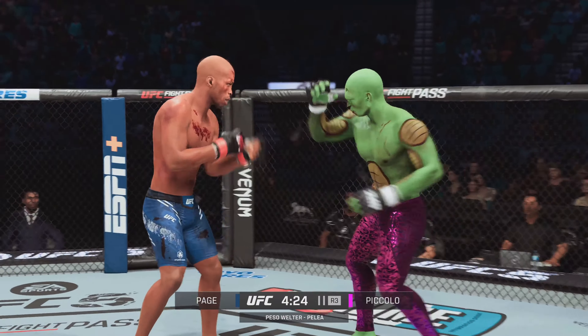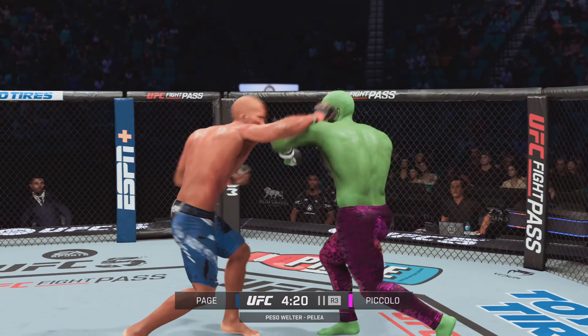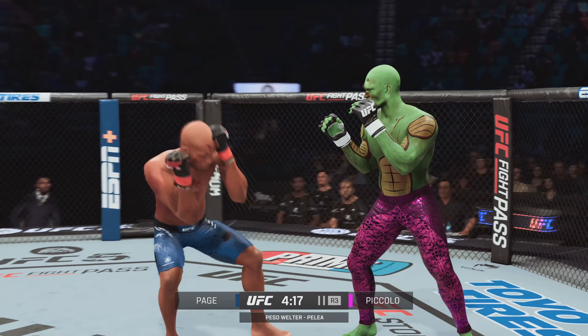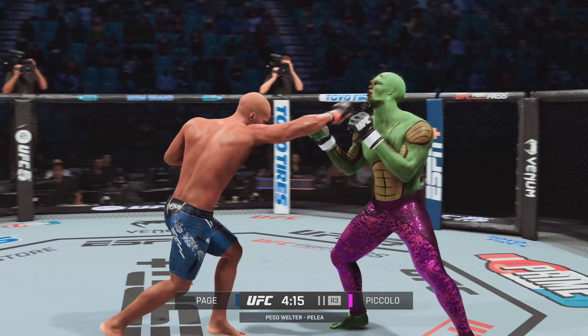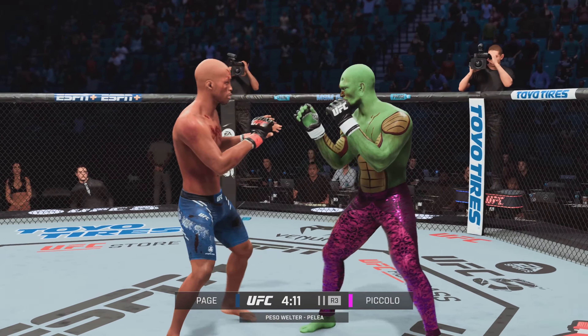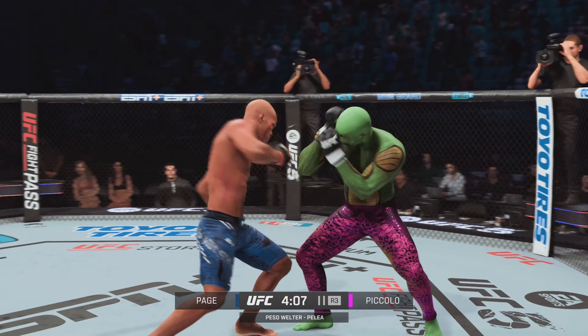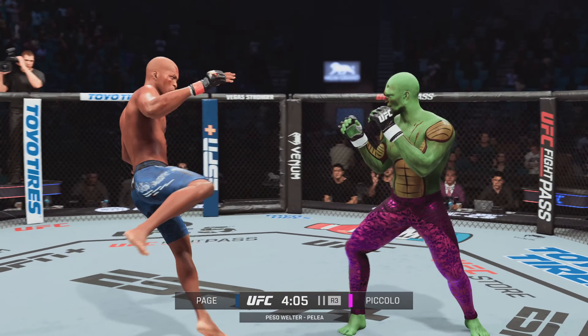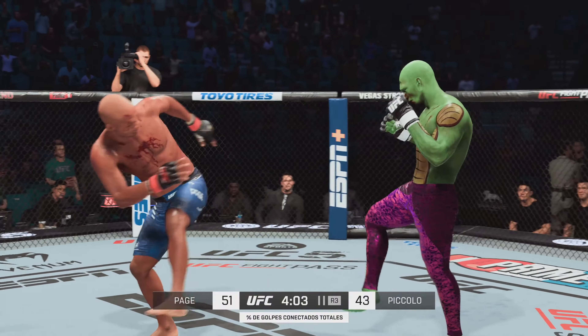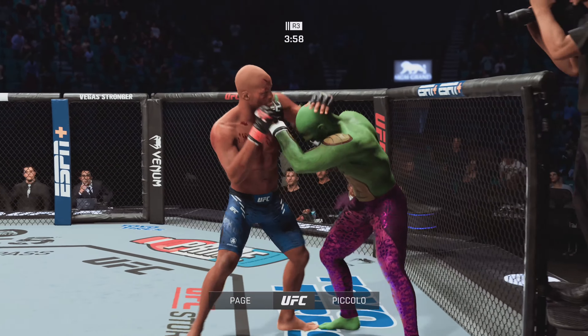Body language is a great indicator, and that is one confident man right there after a big knockdown in the previous round. He did everything right to secure that knockdown — perfect setup with the hands, got the knockdown. He lands another debilitating strike to the body and continues to punish his opponent's midsection. Had a lot of success with it in the previous round and picking up exactly where he left off.